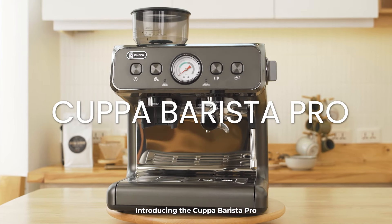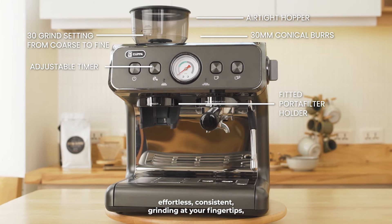Introducing the Cuppa Barista Pro. Effortless, consistent grinding at your fingertips.